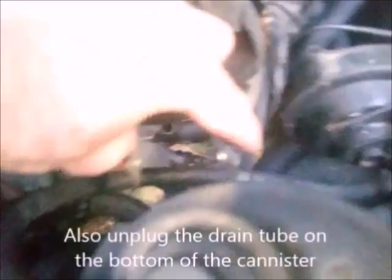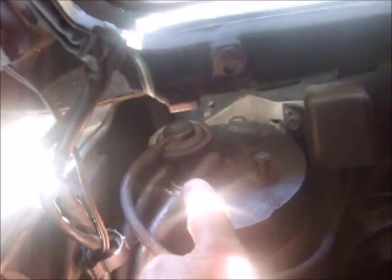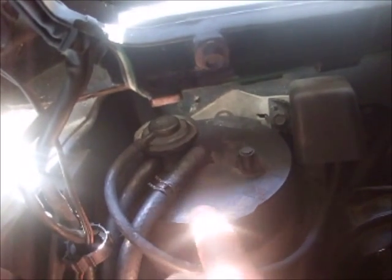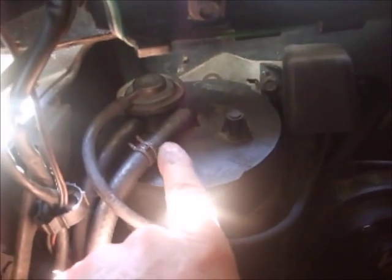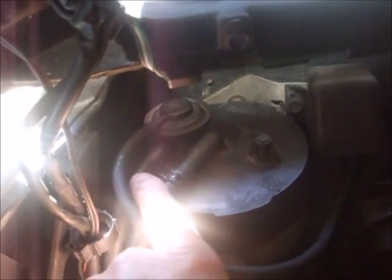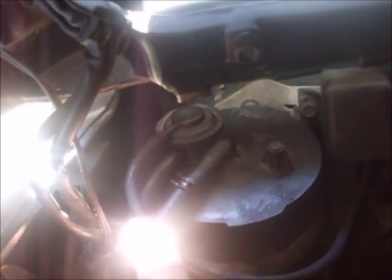This is the charcoal canister and this is the purge valve solenoid. There are three hoses going to the top of the charcoal canister. This particular line right here goes all the way back to the gas tank vent tube. The purge valve sits on top of the canister and has an upper and a lower hose.